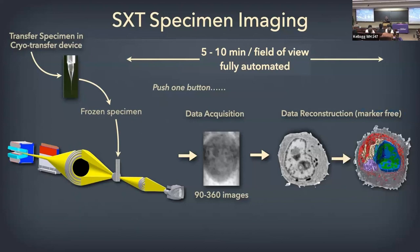The tedious part is where you segment the structures — you manually trace them or use the LAC values to get the volumes and all the other measurements you need.